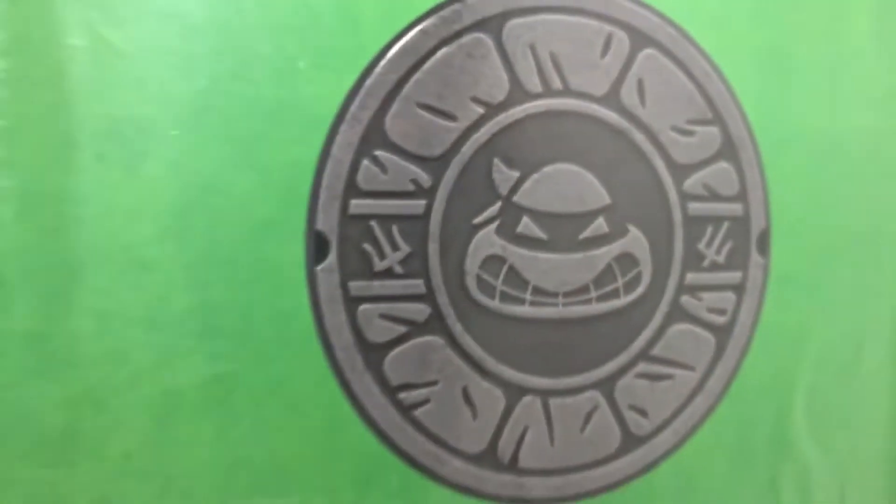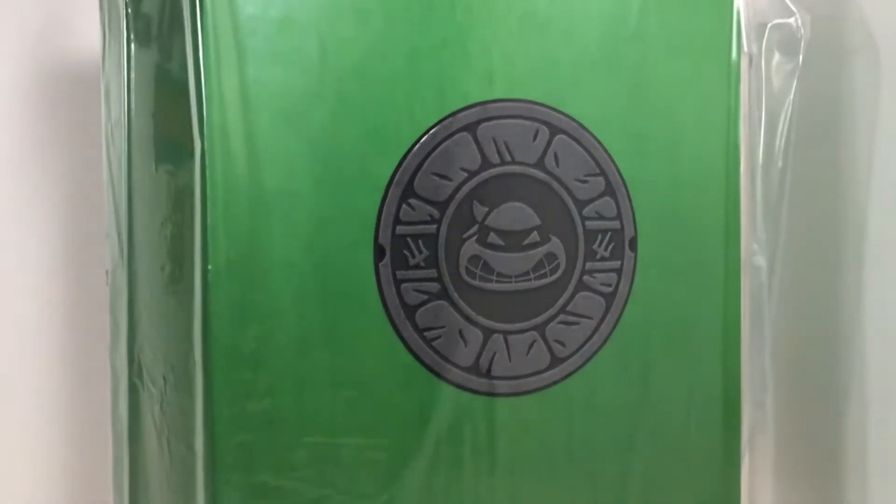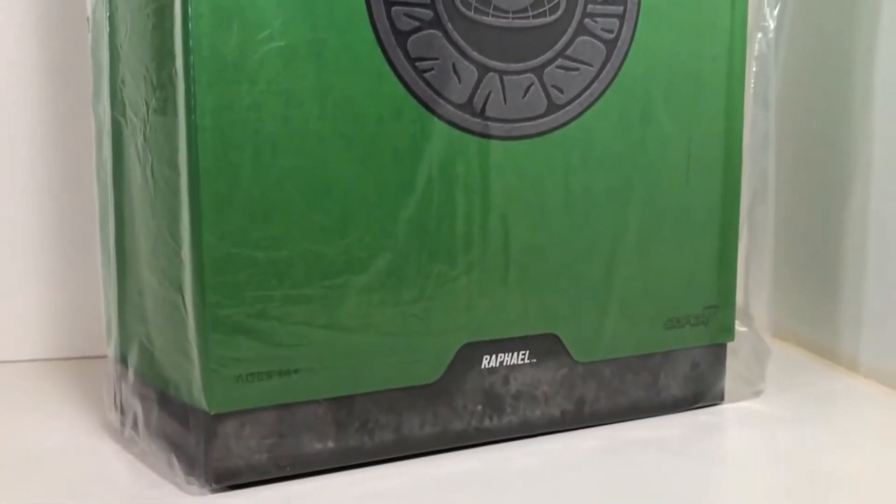After removing the shipper box, we discover that not only is the Shredder their enemy, but also Dexter, and he has already got them ready for his kill room, all bagged up in plastic. So let's remove this plastic and get a better view of the box.